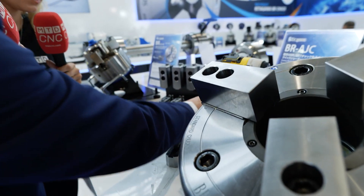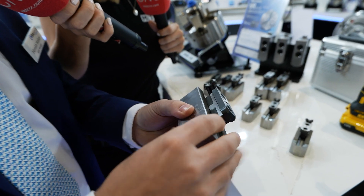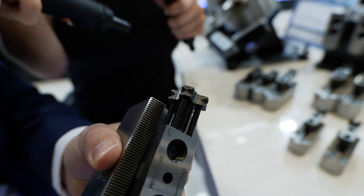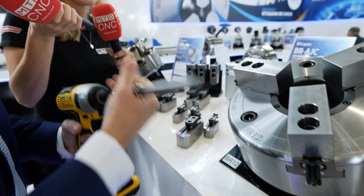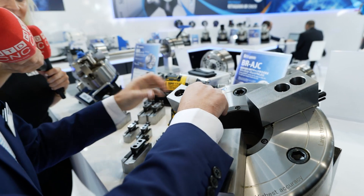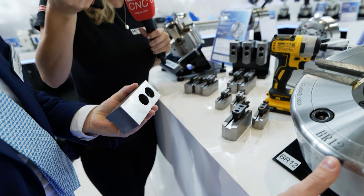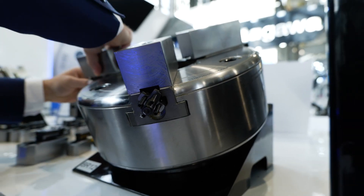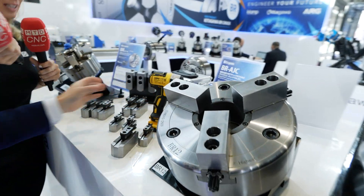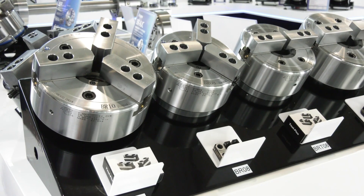Optional extra number two is the BR AJC M. The T-nut still has the same profiles on the side, but with an additional feature on the back — an adjustable stop. You can remove the jaws quickly and then reinstall them, and this back profile lands on the back of the master jaw. It's a very fast and easy process, designed for quick changeovers on small to medium batch productions where you're constantly changing your workpiece and therefore the size of your jaws. You'll still get the same 10 micron repeatability — that is the key feature.